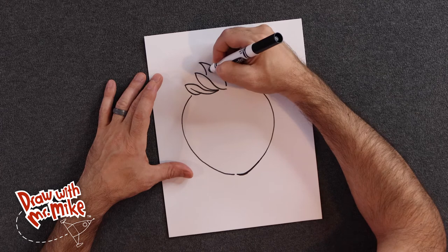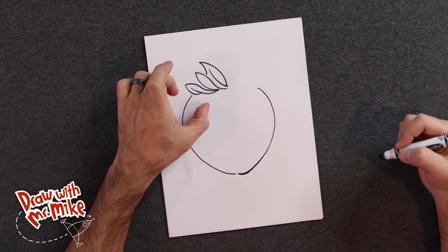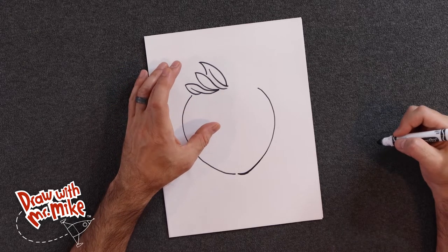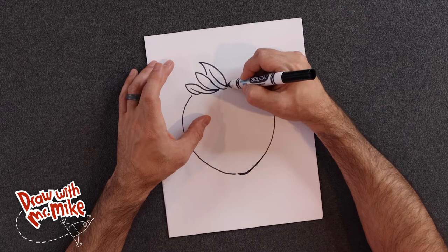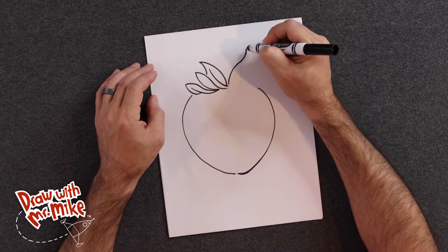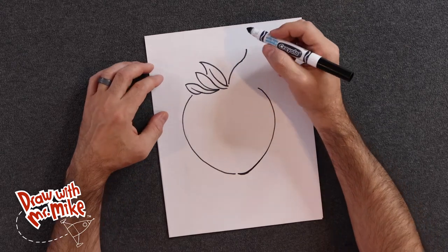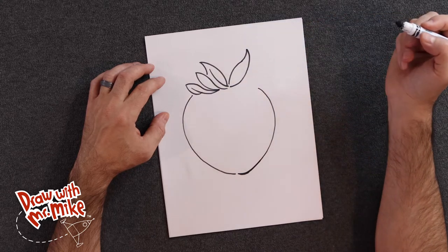Next we're going to have another arc here that comes down. Just be patient because there's a lot of arcs and a lot of shapes — I know that everyone draws at different speeds, so take your time. If you're not caught up, just pause the video and follow along, and you can join back in when you're all caught up. Let's do another arc here, and then the same opposite arc that goes up — see how it's two opposite arcs but they're connected, one goes this way and one goes that way, and it looks like a very tall backwards S. Now we're going to add in another arc that starts down here and goes all the way up to that point — you see that, a big leaf there.